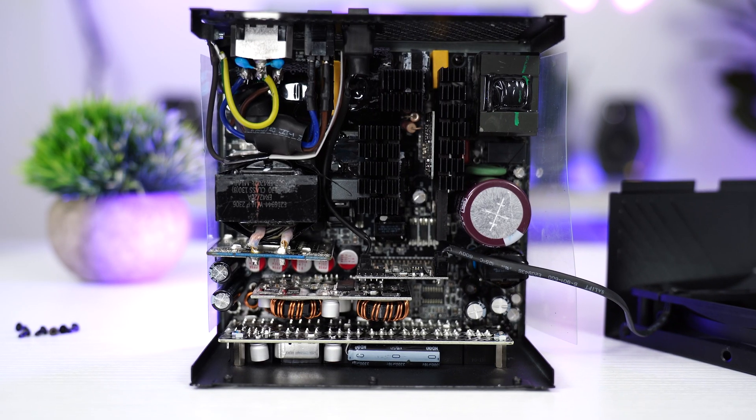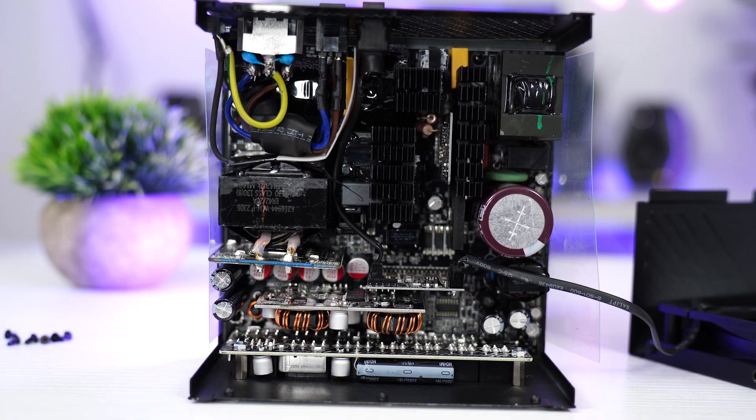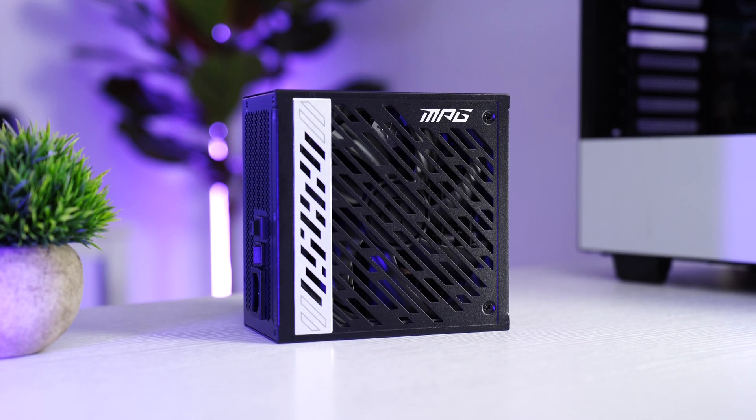For the internals, there is a good amount of heat sinks, but things are a little more packed — similar to the previous units. The warranty here is 10 years. If you're going for 1000 watts and want a pretty power supply, the MSI is a really nice choice.